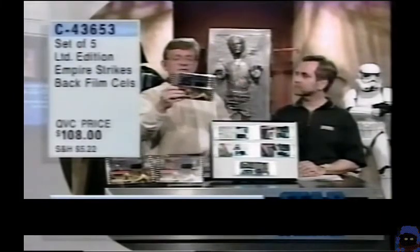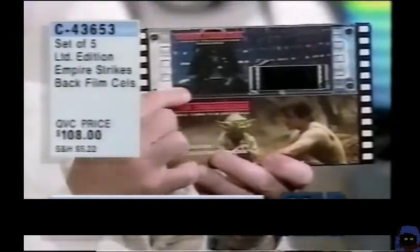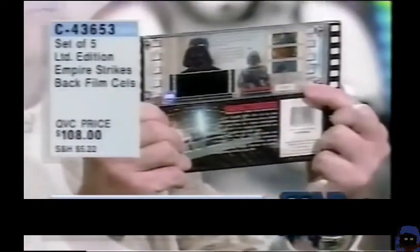So each one of these breaks down to like $20, $22 — less than $22 a piece for these, each one. And we have number 222 out here, so each one will be in the series of 222.